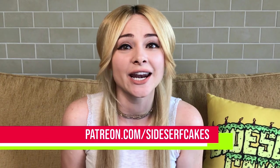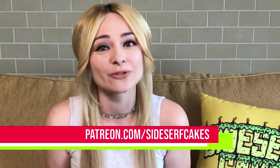Before we get started I wanted to mention Patreon. I have Patreon where I post Patreon exclusive content, and if you guys are interested in supporting our channel you can become a patron at patreon.com/sidesurfcakes.